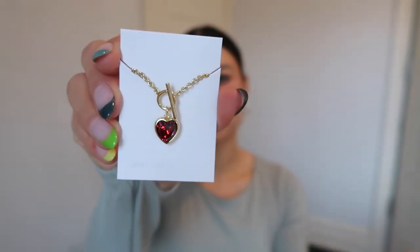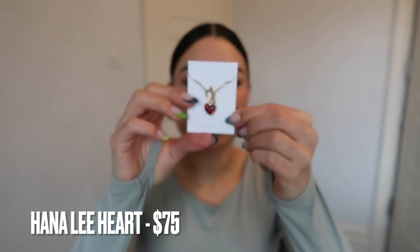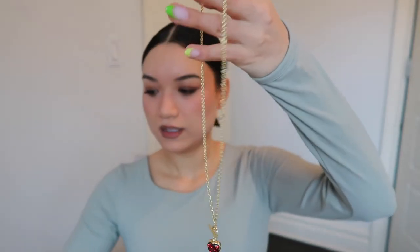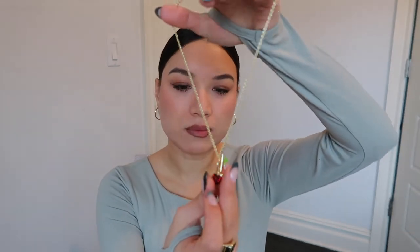The second piece is this really cute heart lock necklace. It's called the Hanali Heart and it's an 18-inch necklace. I've been eyeing this one forever — I'm just into more fun jewelry these days. Both of these pieces are super fun and versatile and kind of spice up your look. The quality feels really great; it has a nice weight to it, not cheap feeling at all — definitely a nice quality little heart pendant.